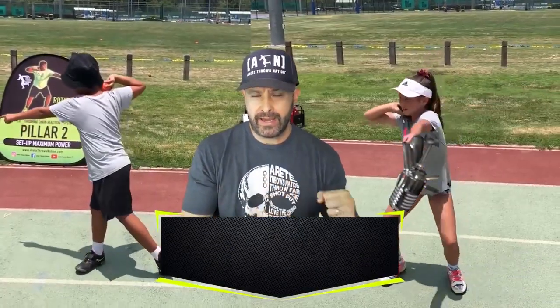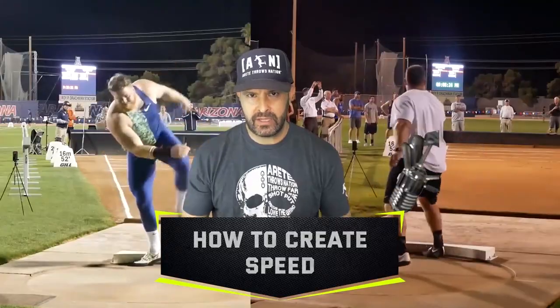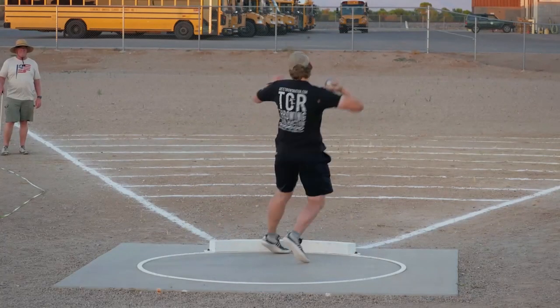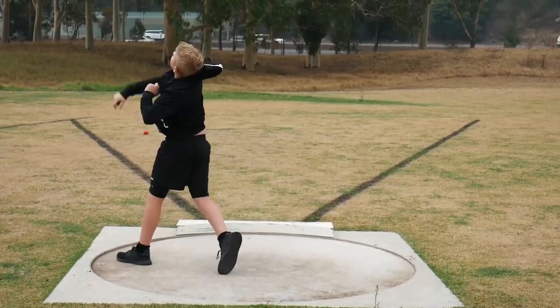One of the things we've been looking at is introducing you to the throw and understanding you have to have a structure. The first video, we started to look at the entry side. Now we're going to look at that thing everybody wants — speed. How do you create speed into the middle? One of the key things is if you messed up that entry, you're going to be toast. You're going to fall into the throw and you can't create speed when you're falling off balance. So you have to come into that throw on balance.